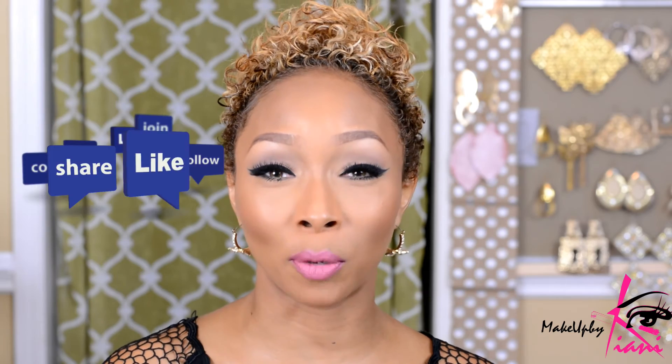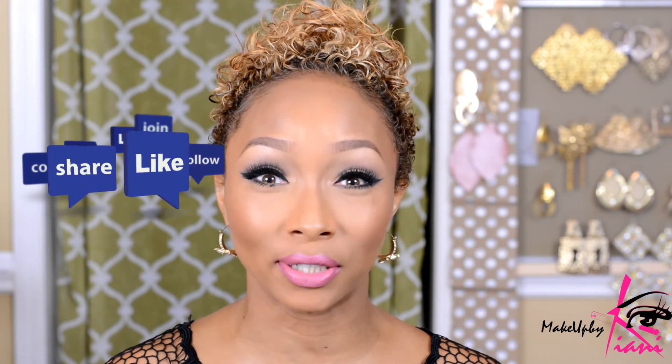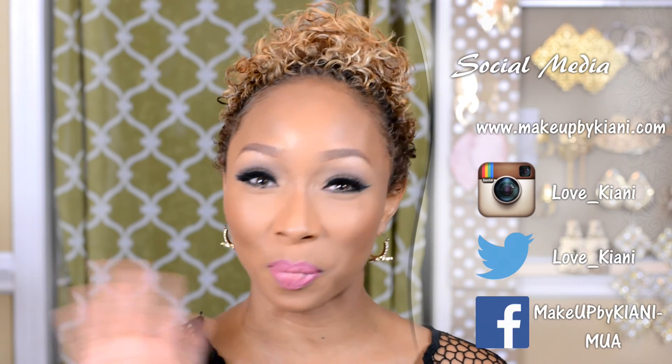Until next time guys, thanks so much for watching. Remember to follow me on Instagram at love_kiyoti to receive daily beauty tips. If you have not subscribed to my channel, click the link in the down bar — it's free. Hugs and kisses, we'll talk to you soon. Bye!